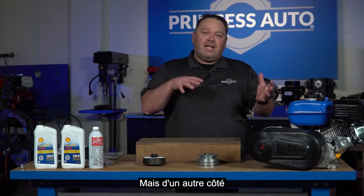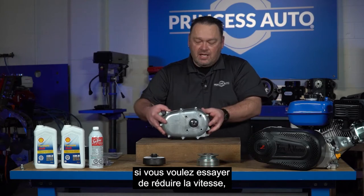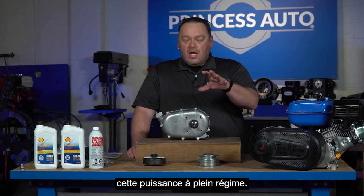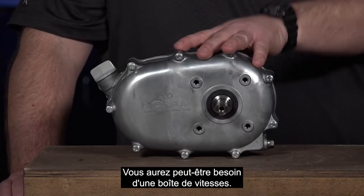On the flip side, if you're looking at reducing speed while still developing the power you need out of the engine — that horsepower at full RPM — you may need to go to a gearbox. This is a two-to-one gearbox.